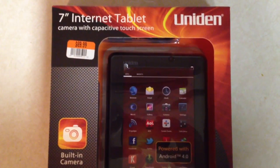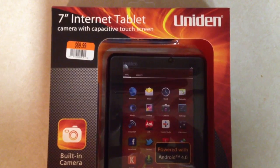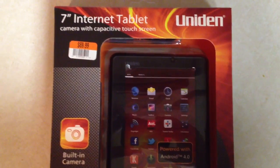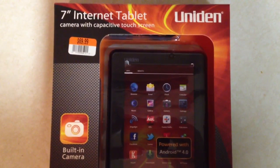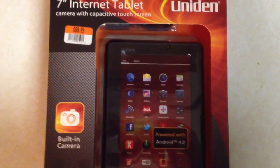Hello and thank you for joining me for another unboxing. Today I have the Unidyne 7-inch internet tablet from Big Lots. The current price on it is $69.99 and I just picked it up today, not more than about an hour ago.